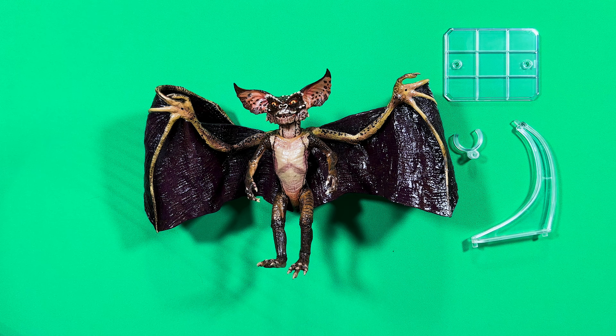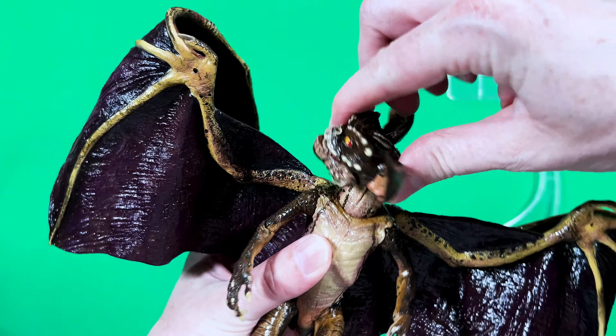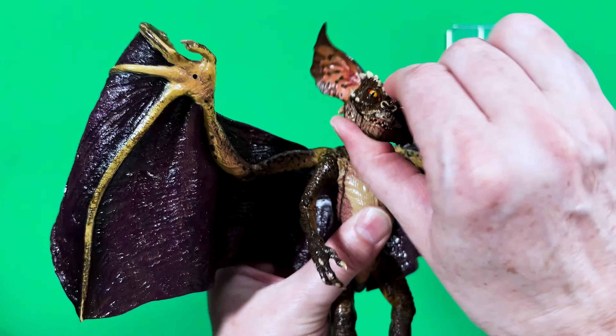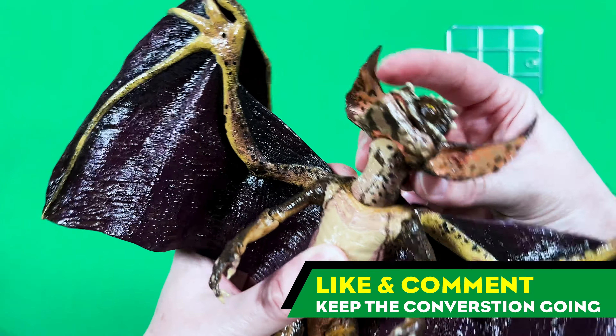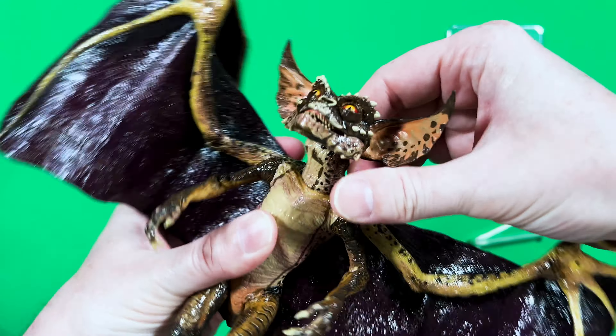Now here you have those wicked talon feet used to clutch all manner of rooftops. I always feel like you can tell how well a quality figure is by how well the feet of the figure looks. A part not normally seen, but I want to highlight, is the backside of this figure. How cool is this spiked, rich back spine that runs down from the neck to the Bat Gremlin's tail? I'm just loving it!